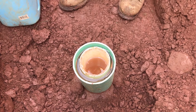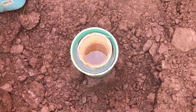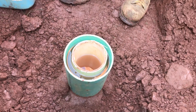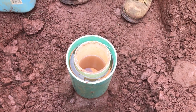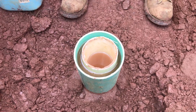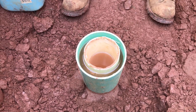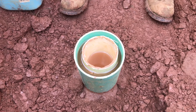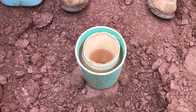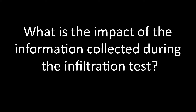As we can see here, the center ring is infiltrating very well while the outside ring is not doing so well. It's good to see that the inside ring is infiltrating very well and the outside ring is still holding water. You can see the difference between infiltrating straight down and spreading outwards.